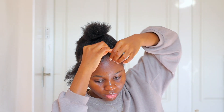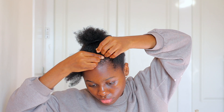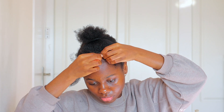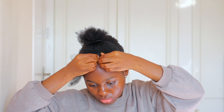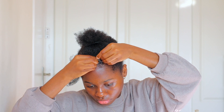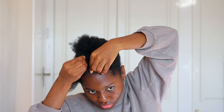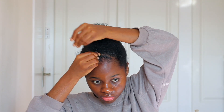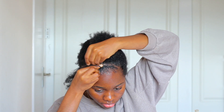Now we go into the cornrow part — braiding from one end all the way to the other. To begin, grab three strands of hair from the front and intertwine them, picking from both sides. I do have a more detailed tutorial dedicated to cornrows, so check that one for a deeper explanation. Basically, you're pinching hair and grabbing from both sides, following the motion all the way to the back.